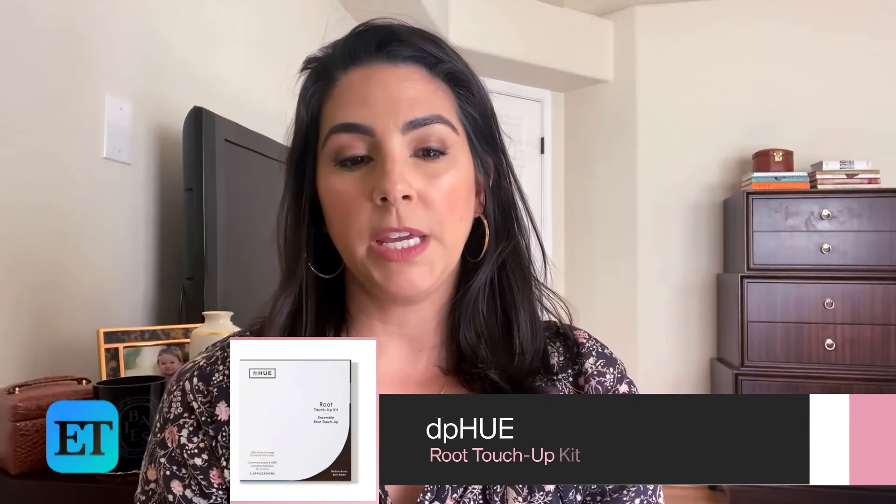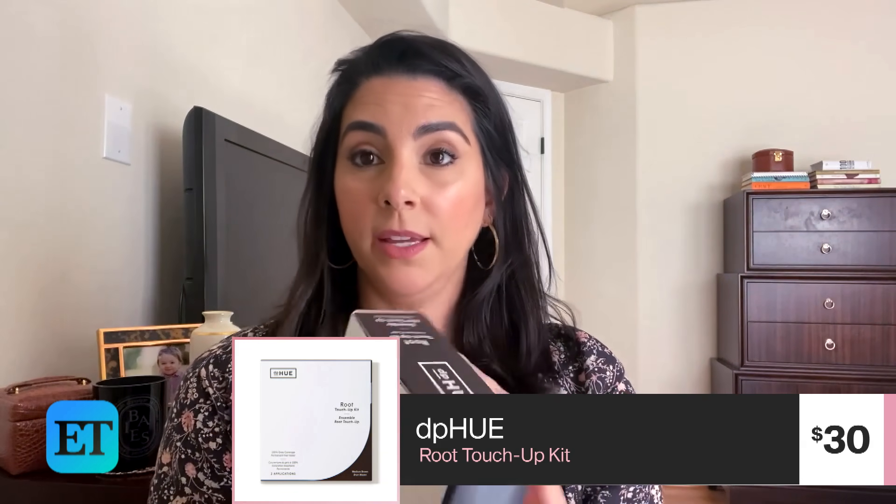This will be a first time for me to dye my own hair. I go to a salon, I have a friend that does my hair — a really great job — but obviously I can't see him right now. This is the DP Hue Root Touch-Up Kit, and this is supposed to help you cover grays in between your hair color appointments. It's not meant to be an all-over hair color.